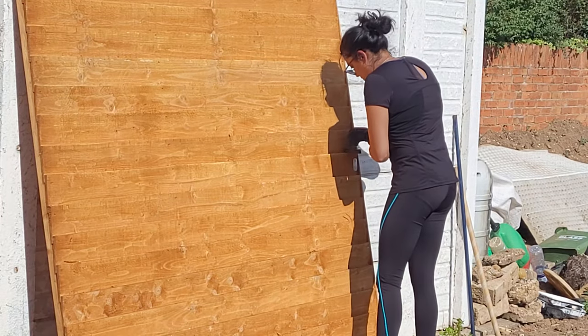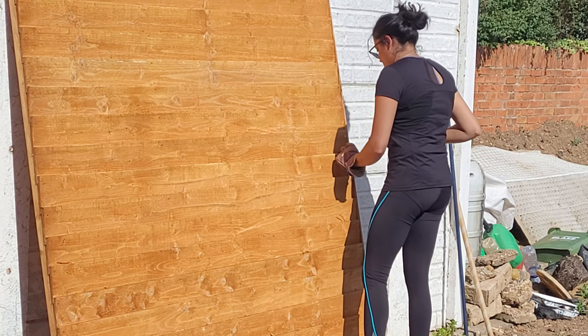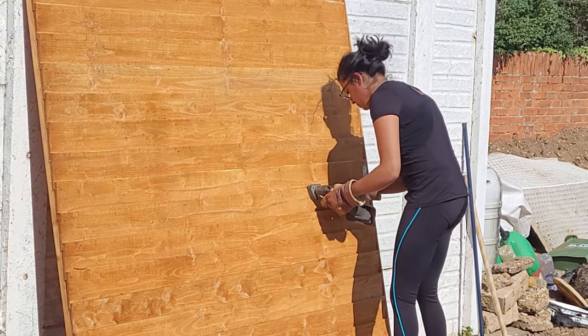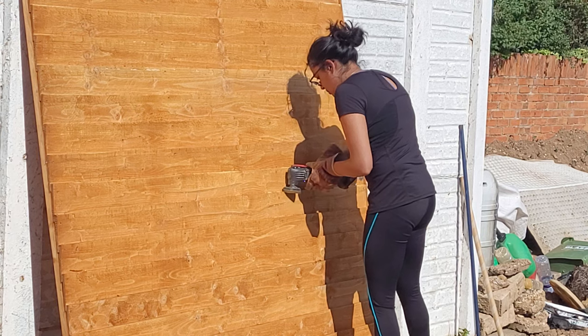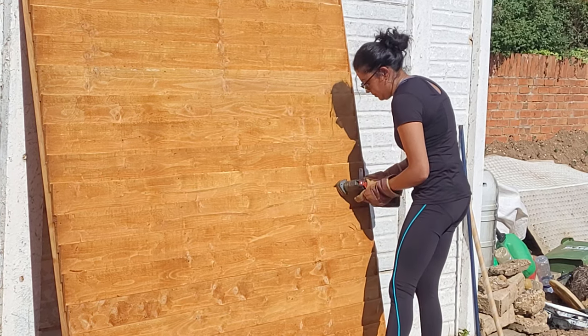One of the main reasons to sand the fence is to create a good key for the paint to adhere to, and to get rid of any splinters to make it a better surface to touch in general. When you sand, make sure you get every single edge — for example the underside, the sides of the fence, and any intricate areas you might otherwise miss.